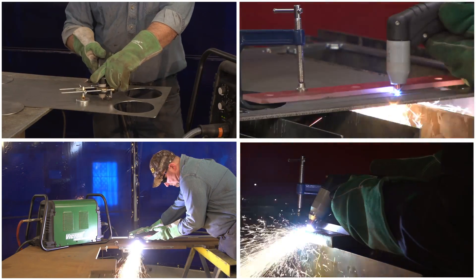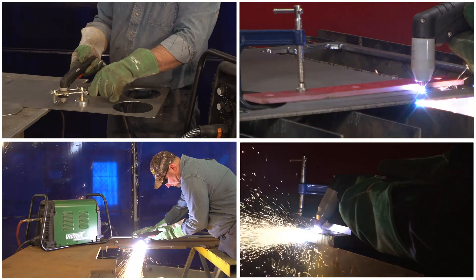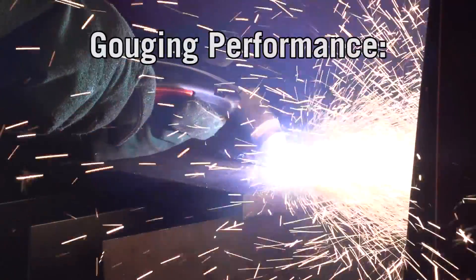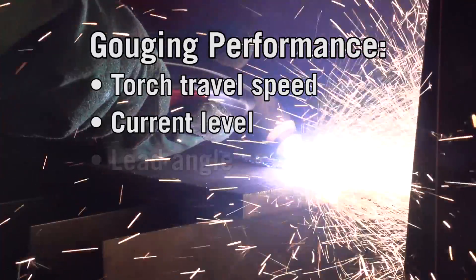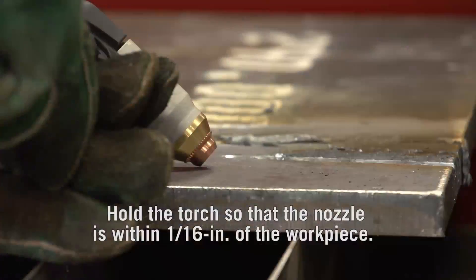Practice the various cutting methods so that you are comfortable and adept at performing them. Travel speed, torch angle, standoff distance, and thickness of the material will all play a role in your cuts. Gouging performance depends on parameters such as torch travel speed, current level, lead angle, and standoff.